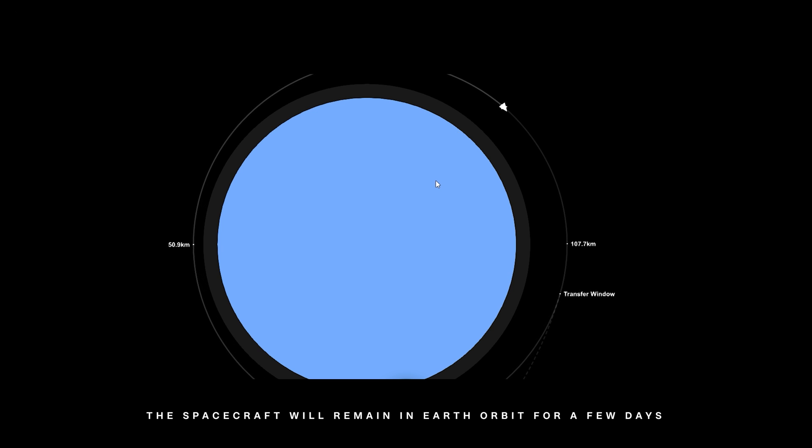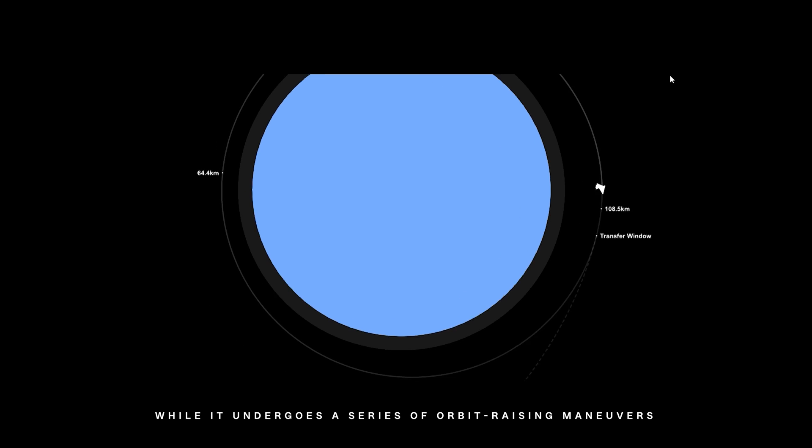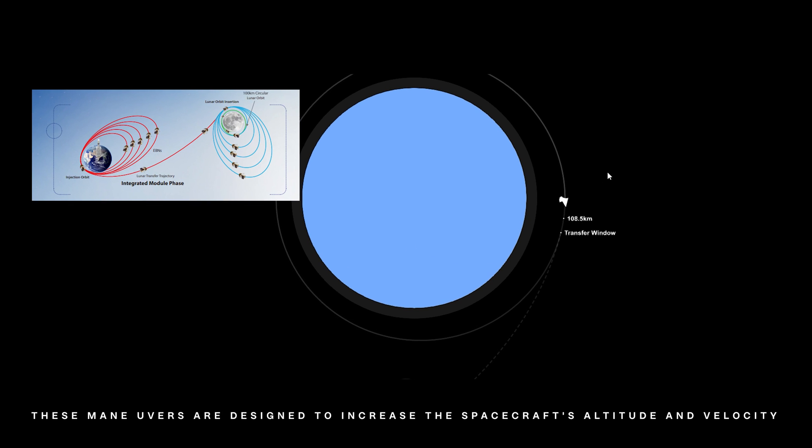The spacecraft will remain in Earth orbit for a few days while it undergoes a series of orbit-raising maneuvers. These maneuvers are designed to increase the spacecraft's altitude and velocity.